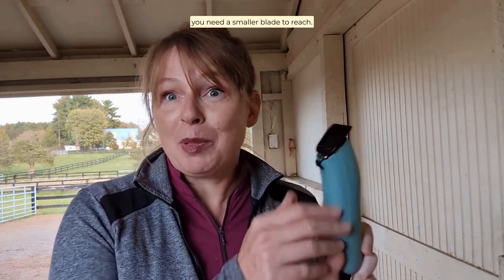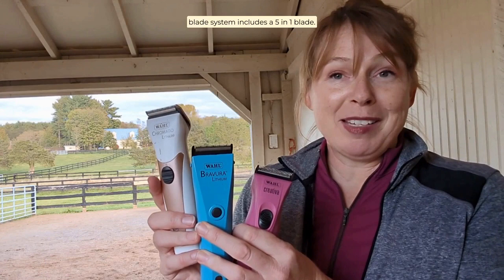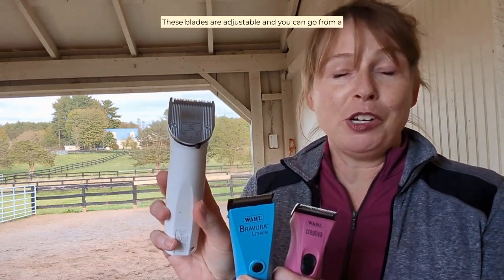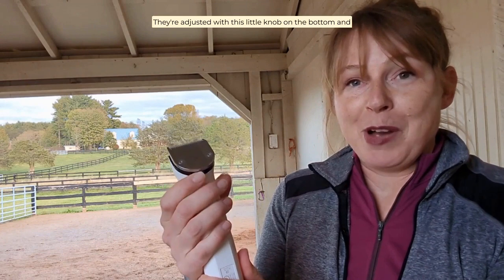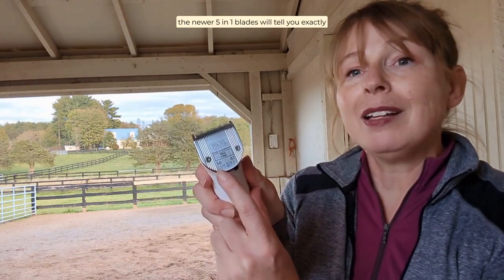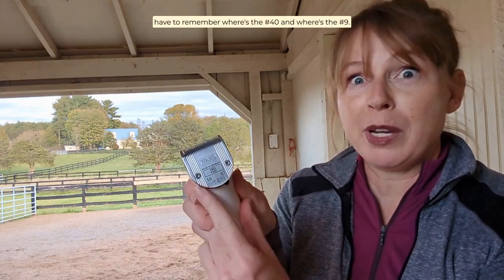Trimmers come in lots of different styles, and their blade system includes a 5-in-1 blade. These blades are adjustable, and you can go from a number 9, 10, 15, 30, all the way to a number 40. They're adjusted with this little knob on the bottom. The newer 5-in-1 blades will tell you exactly how many millimeters of hair remain, so that you don't have to remember where the 40 is and where the 9 is.